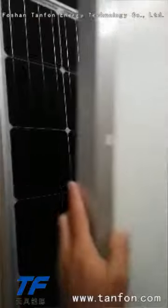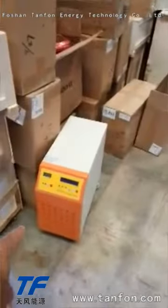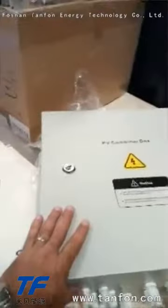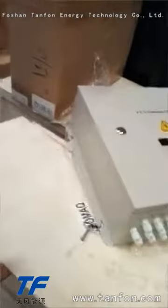Here you can see all the panels and all the brackets. Here I open it — the five kilowatt. Here are more brackets, the cable, and the connectors. Here is another bracket and you can see the PV combiner box.